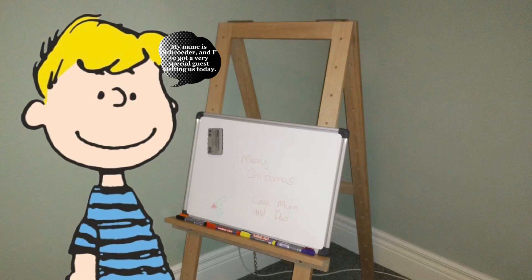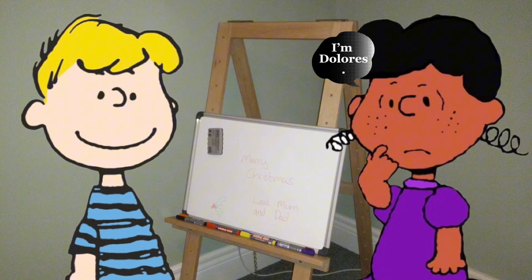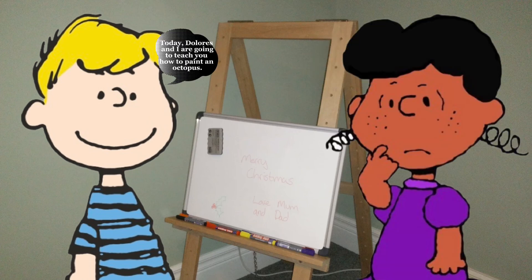Hi there. My name is Shredder and I've got a very special guest visiting us today. Come on out. Hi, I'm Dolores. Today, Dolores and I are going to teach you how to paint an octopus. Let's have some fun.